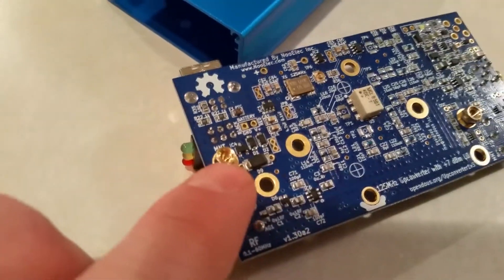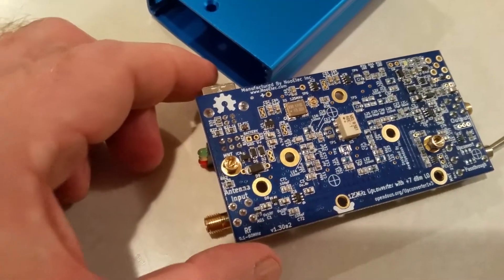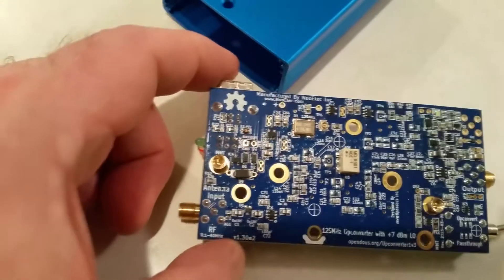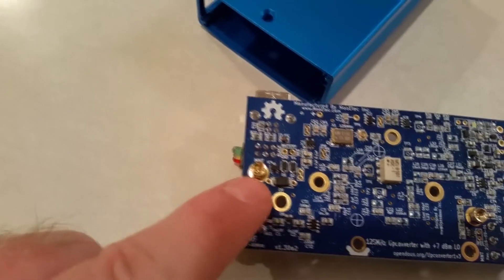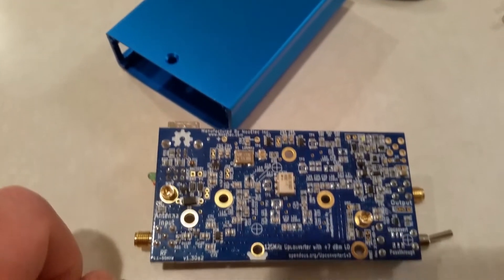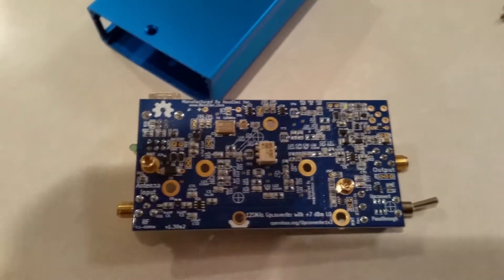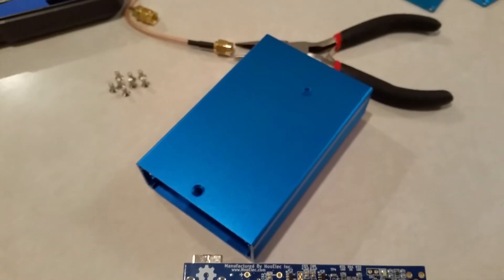I went ahead and tried one anyway, and they don't even fit into the standoff threading. What I'm going to do for now is just use the standoffs as spacers and rely on the end panels and mechanical parts to keep it in place. If I do find some screws that fit, I'm sure I've got a pile of them somewhere. I hadn't seen anybody with a YouTube video actually using this new version 1.3 board, so maybe those holes were meant for something else - but I'll make it work one way or another.